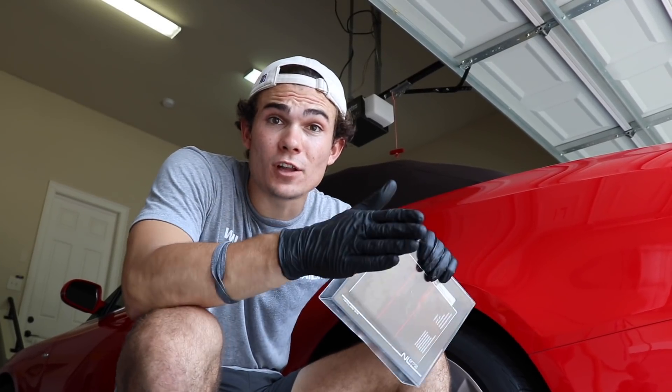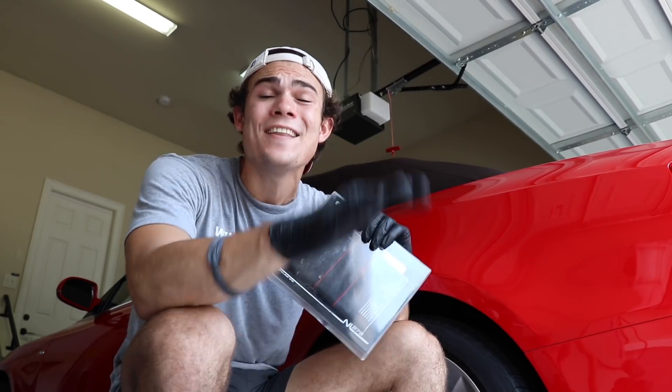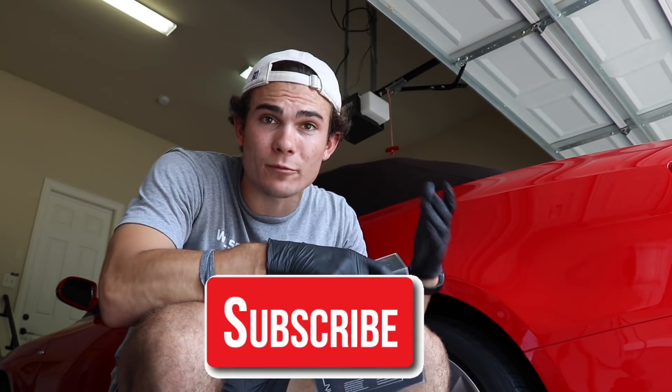So glad you guys are here, and welcome back to the Wilson Auto Detailing Community. If you are a professional auto detailer who wants to become more successful and profitable in your business, or just a car enthusiast who wants to improve your detailing ability, then definitely consider hitting that big red subscribe button right below this video.